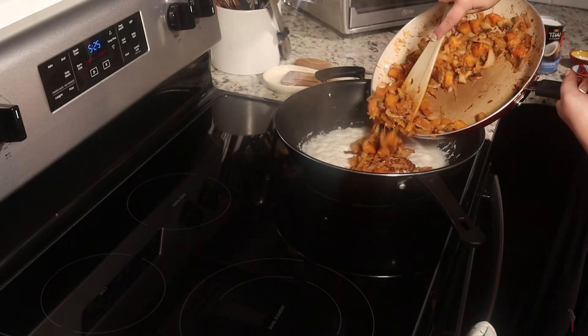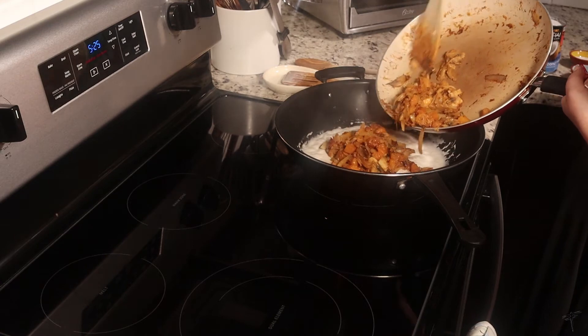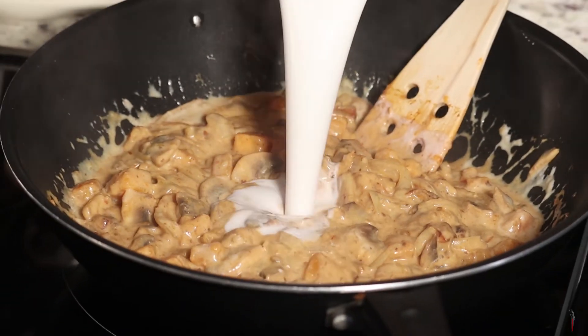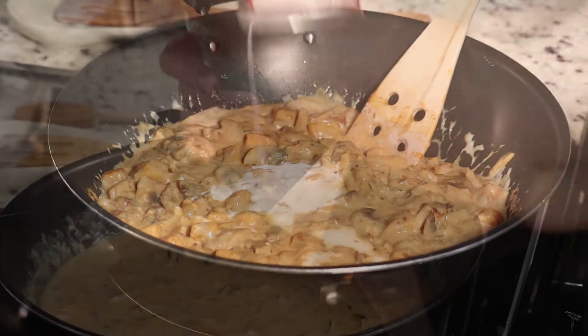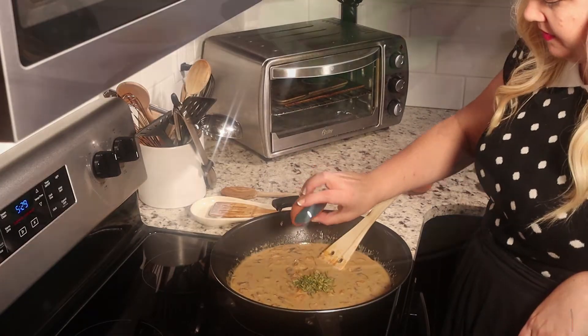Once your coconut milk is cracked, you can add your butternut squash and vegetable mixture into the coconut milk. The curry paste has really permeated all those vegetables. Stir everything in and then add the other can of coconut milk. Now add a little bit of salt, your fish sauce, your sugar and your lime, and bring everything back to the boil.